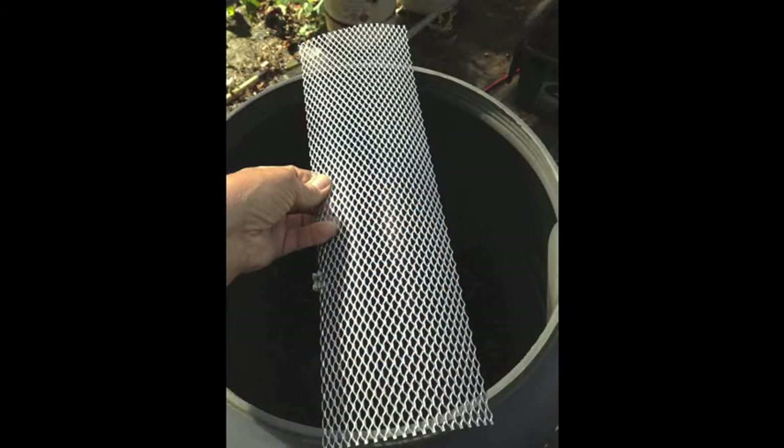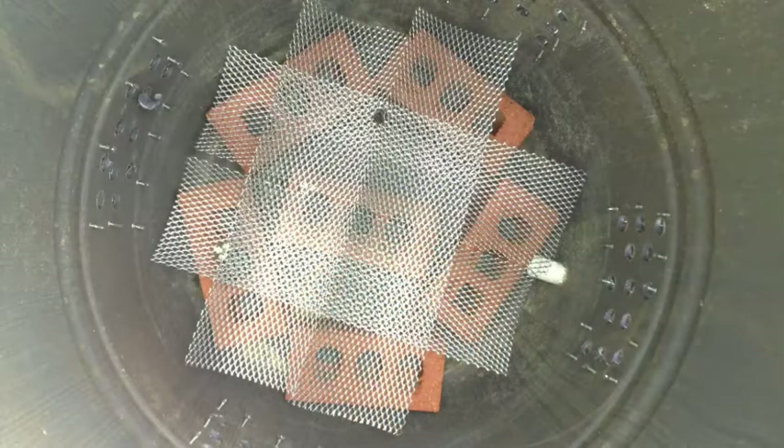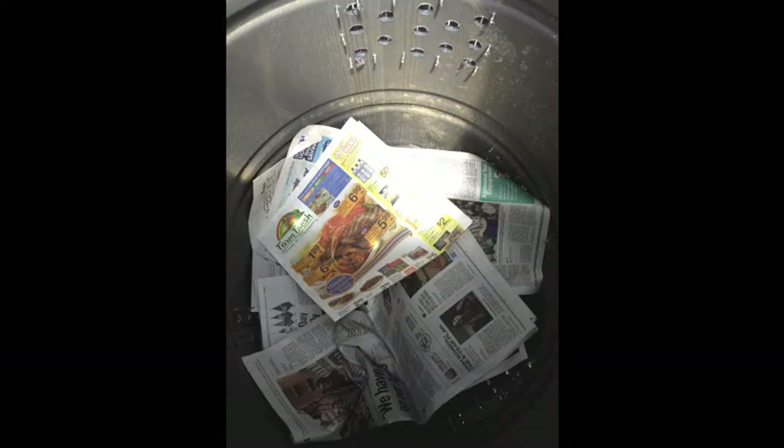The expanded metal gutter material is going to be too long, so it's going to have to be trimmed and then laid in the bottom. This will be the support with liquid below it and all the worm waste above it. Unfold newspaper and arrange the sheets on top of the bricks and the expanded material, and wet it down. You want it wet but not sopping.